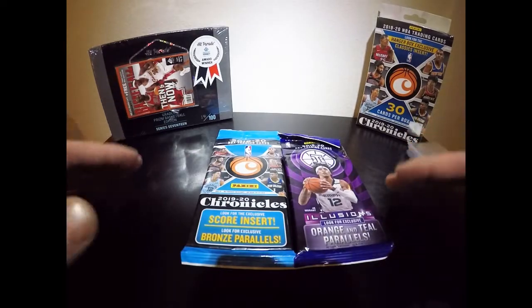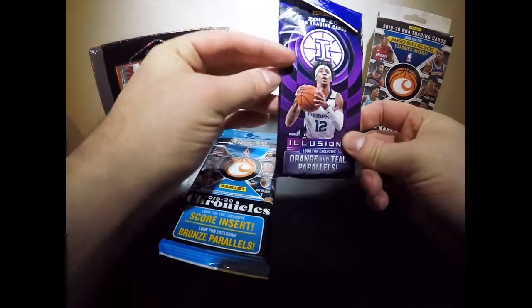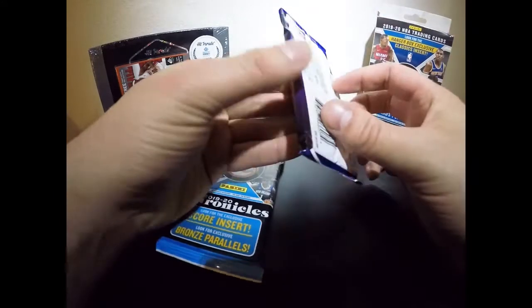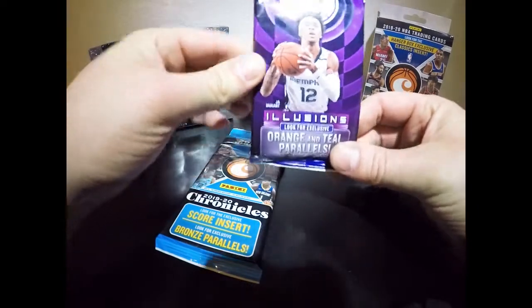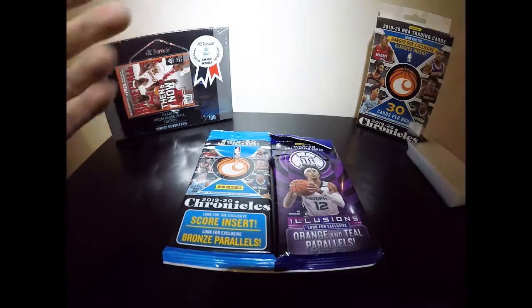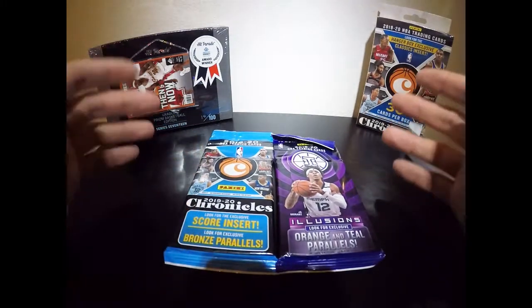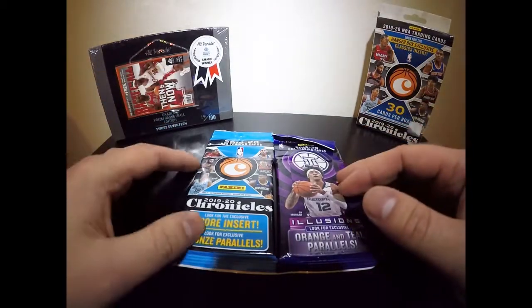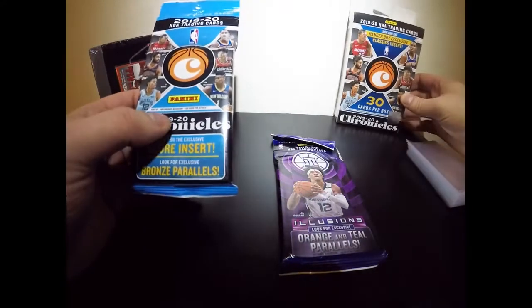Knock on wood, hopefully number 14 is lucky for me today. As for the Illusion pack — I've been following a lot of YouTube channels opening packs, and not a lot of people are ripping these, so I'm excited to see what they have. I like the card styles, and we'll probably post a video explaining what all the different kinds of cards mean — inserts, parallels, RCs, whatever it may be.